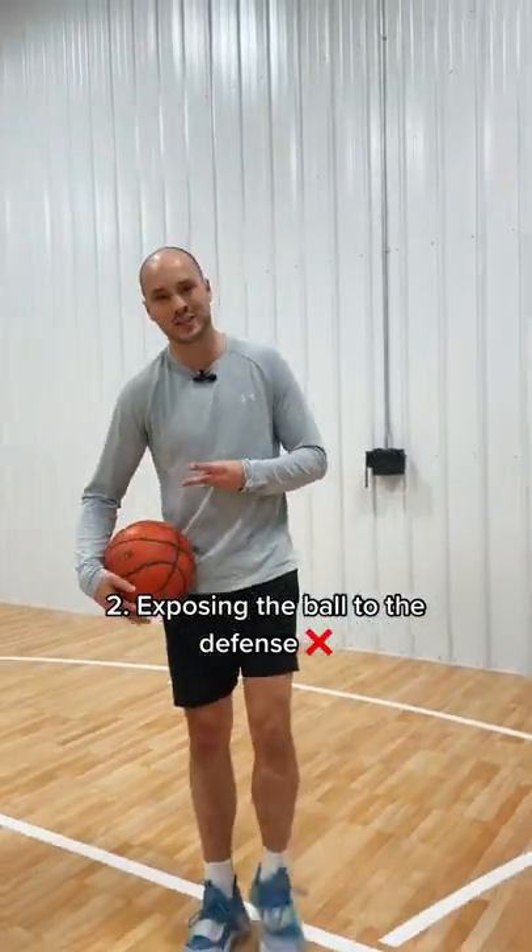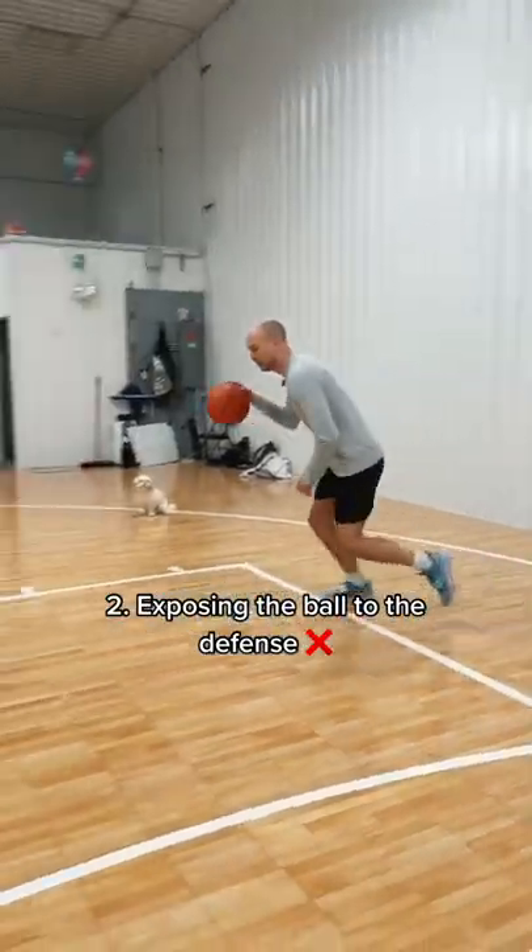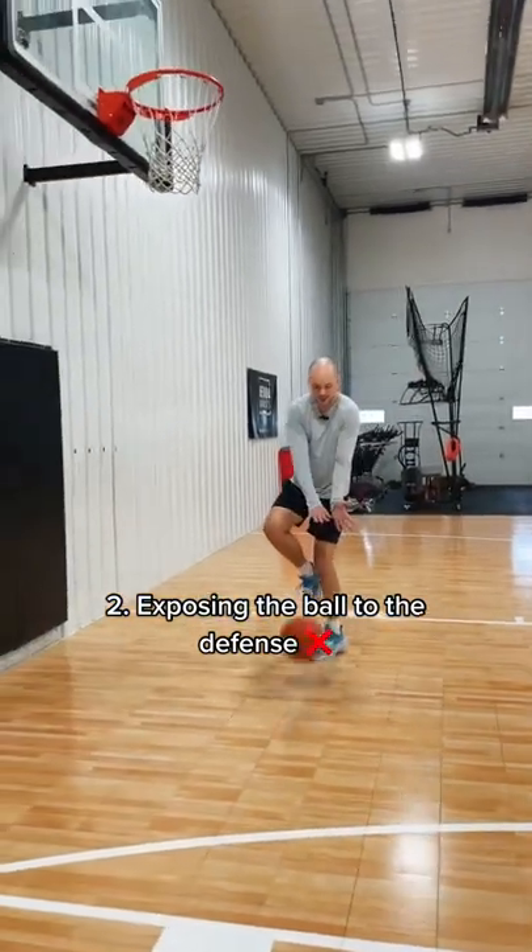Number two, you're exposing the ball when you go into your finish. It's gonna get stripped.